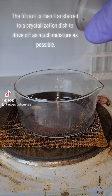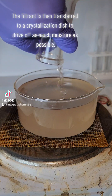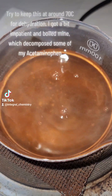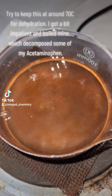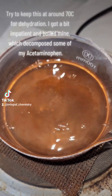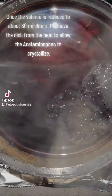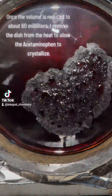The filtrate is then transferred to a crystallization dish to drive off as much moisture as possible. Try to keep this at around 70°C for dehydration. I got a bit impatient and boiled mine, which decomposed some of my acetaminophen. Once the volume is reduced to about 60 ml, I remove the dish from the heat to allow the acetaminophen to crystallize.